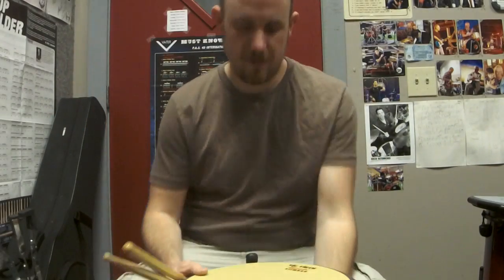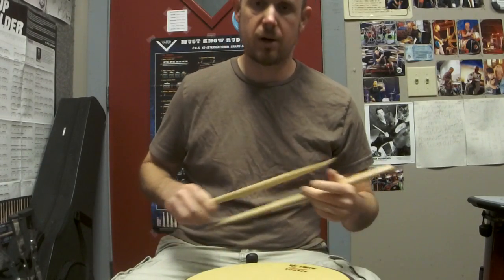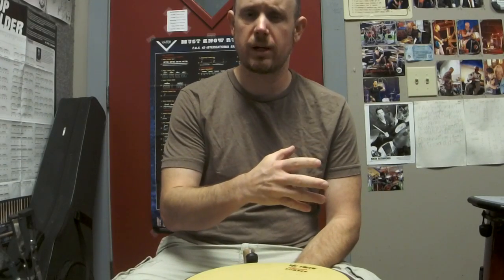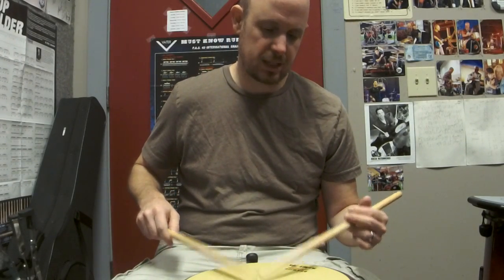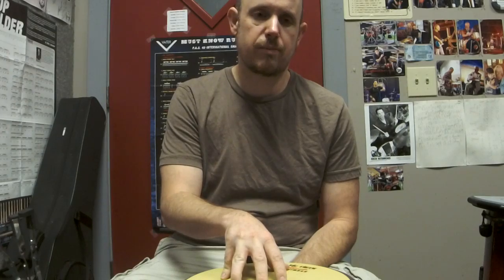Hey YouTube, welcome back for another beginner series lesson. This one is going to be on what I would consider to be the basic stroke that every beginner should learn. I find with a lot of students who don't have a background in school band or rudimental snare drumming or anything like that, that this often gets overlooked or even just ignored completely. But really, what I tell most of my students is that this basic stroke — and there are other strokes as well — but this basic stroke, at least for beginners, is the most important thing you're going to learn even before you get on the drum set.